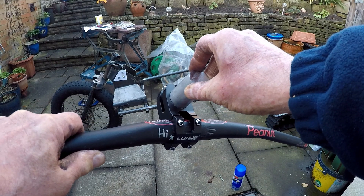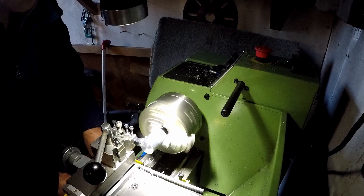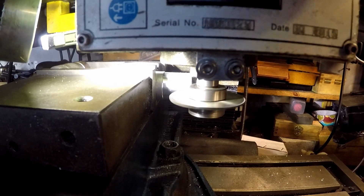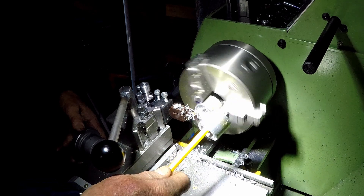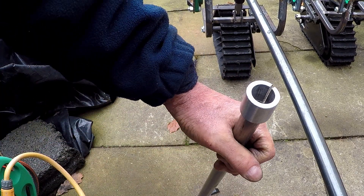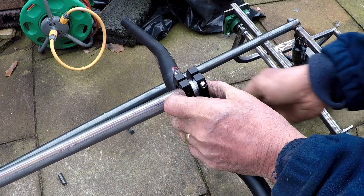The handlebars are a standard bike fitting so I'm going to have to make an adapter to allow me to fit these onto the 20mm rod. I turned down the outer diameter to fit the handlebar diameter, then bored it out to 20mm to fit over the steering rod, then cut a slit down the length of the adapter and finally parted it off on the lathe. With a quick test fit of the adapter onto the steering rod it shows it's going to work pretty well — and with a bit of persuasion this homemade adapter lets the handlebars fit really nicely.